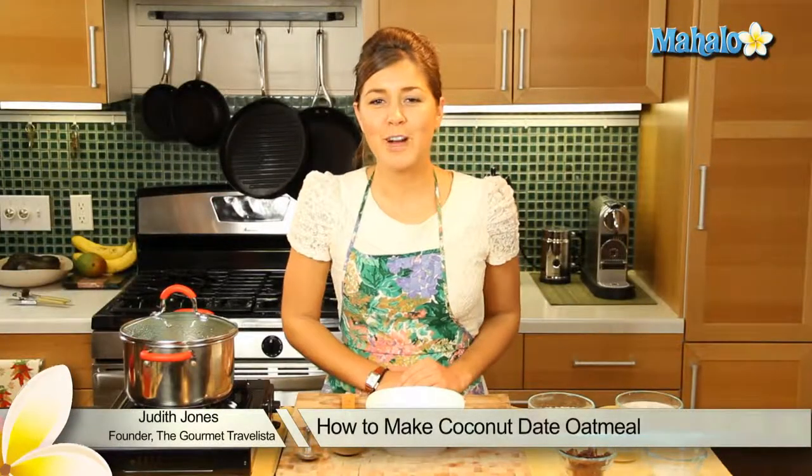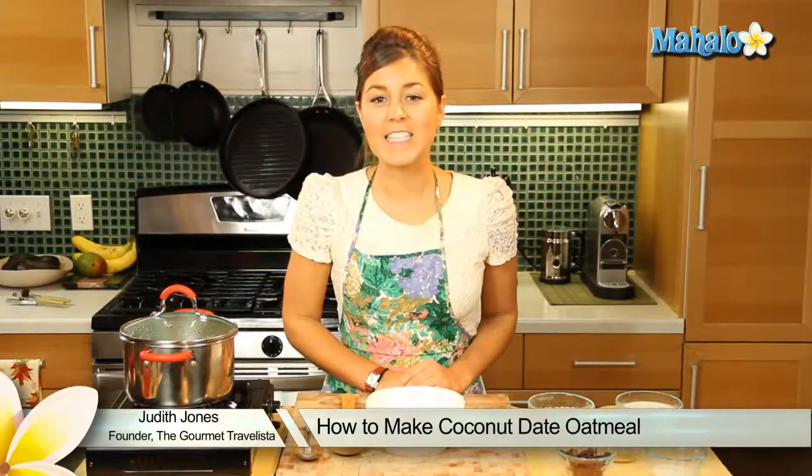Hi everyone, I'm Judith Jones, food and travel editor of the Gourmet Travelista, and today I'm going to be showing you how to make a coconut date oatmeal.